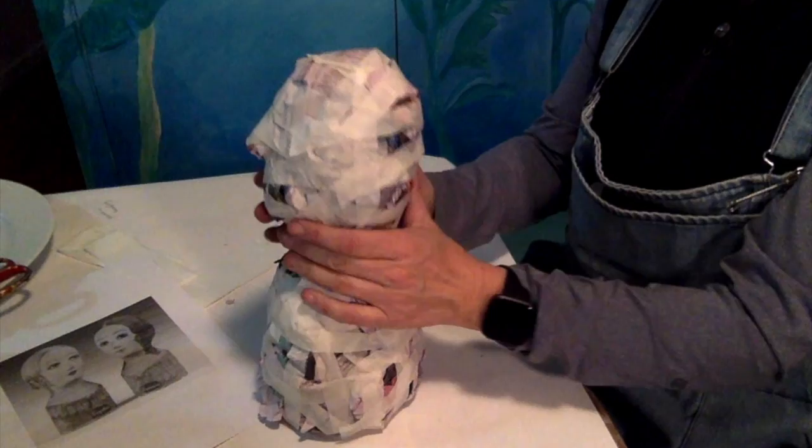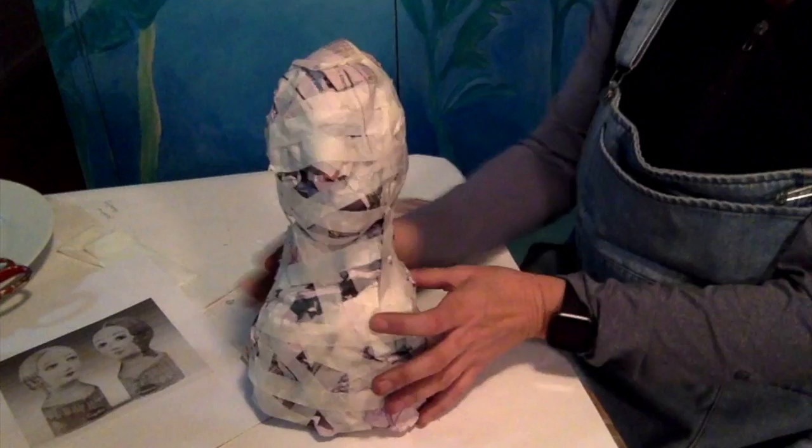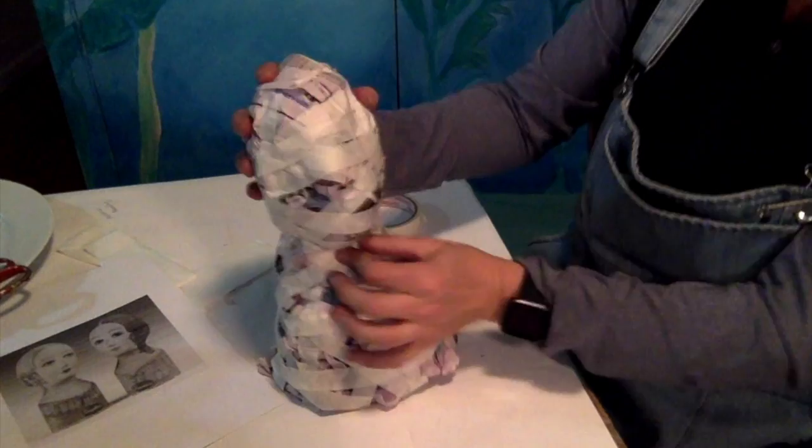Now I need to think about what my hero's hairdo is going to be. So if it was the Queen of England, I'd do a big crown — separate, made out of cardboard — with curls coming out here, and stick the crown on its head to make it look like Queen Elizabeth.